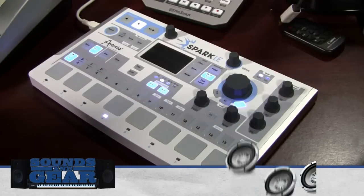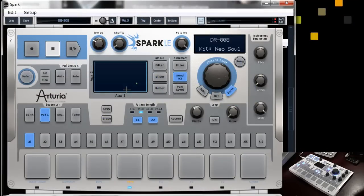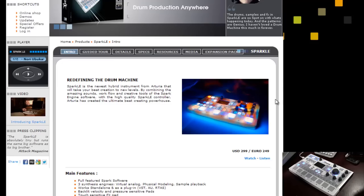Definitely check this out if you want something different — a really tactile drum machine whether you're looking to design drums, build grooves, use the built-in instruments, or bring your own sounds and start manipulating them. It's really, really cool. Four and a half out of five. The Arturia Spark LE is $299 — I've seen it as low as $249 in different places — a really good bargain. This is St. Joe from SoundsAndGear.com. Let me know what you think, rate, comment, subscribe, and I'll see y'all later. Peace.